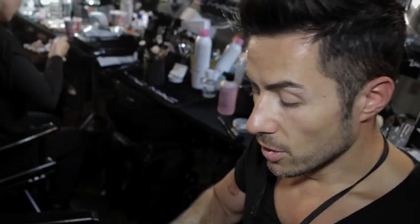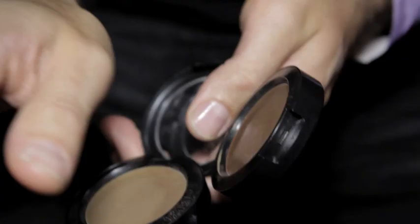We're using two of the new MAC sculpting creams — one in Richly Honed and one in Coffee Walnut — mixing them together and placing them right underneath the cheekbone to give a really soft contour.